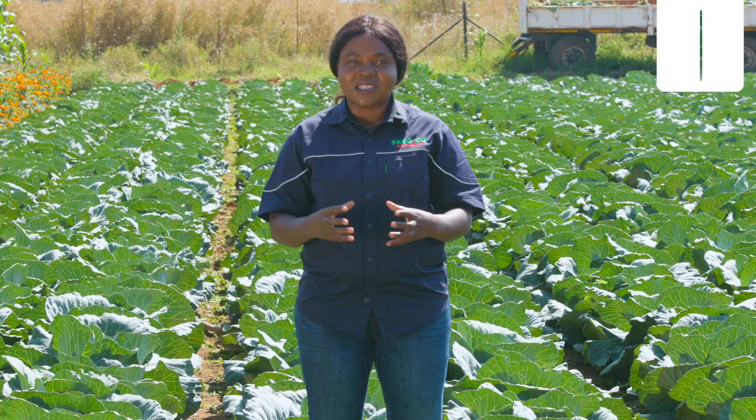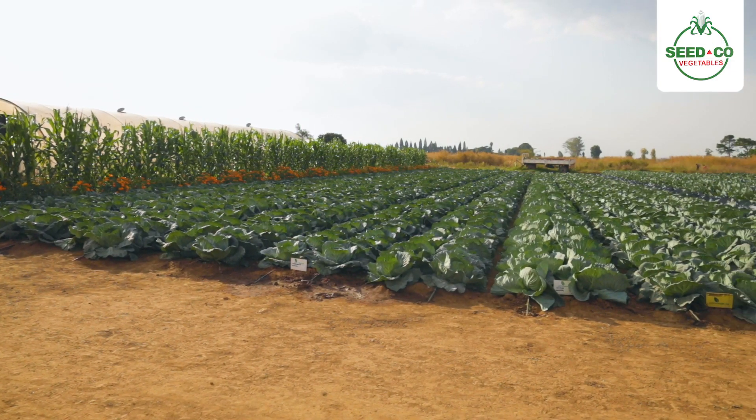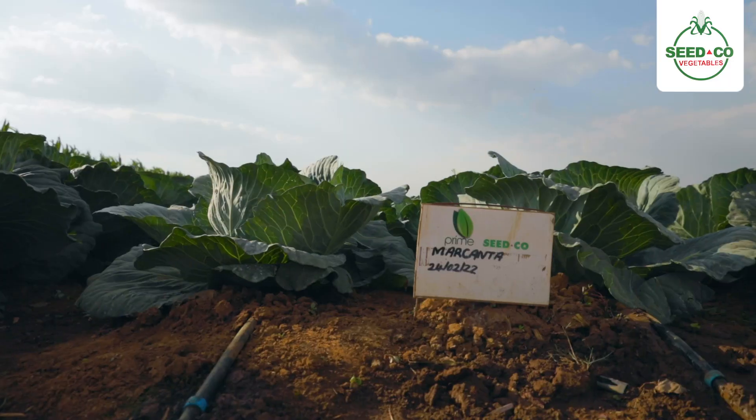When you are coming to the plant population, we are saying for SCV Majesty as well as Delight, we expect farmers to work with a 60 by 60 centimeter planting station. And for Fabiola and Makanta, you can work with your 50 by 60 centimeter from one plant to the other.